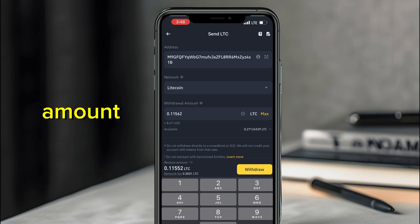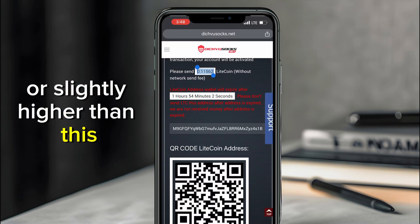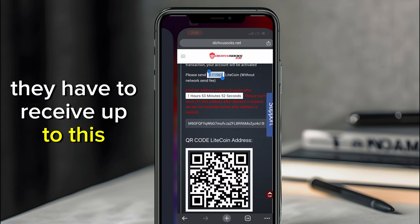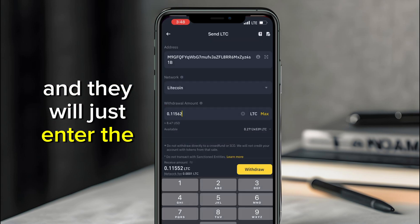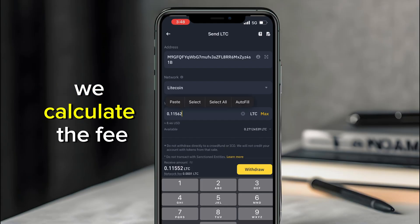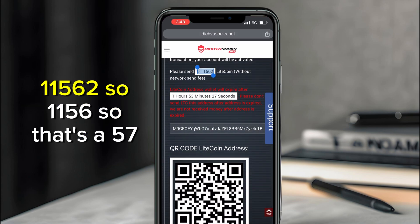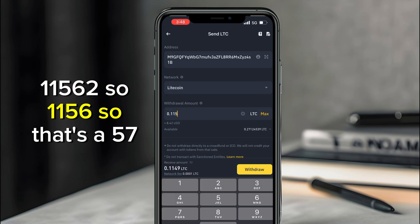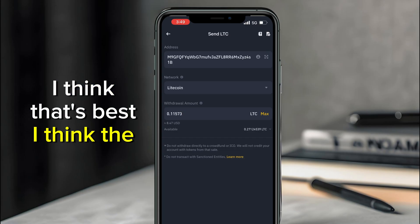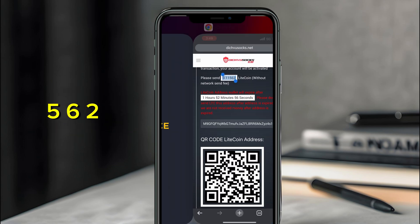Note that the receiving amount shown will be less than what you enter because of the transaction fee. The amount that Dishfu Socks receives must be equal to or slightly higher than 0.11562. A lot of people make the mistake of just entering the exact amount without accounting for the fee. Factor in the fee so the received amount meets the requirement. I adjusted to 0.11563 — with a fee of around 0.001, we should be good to go. Click Withdraw and confirm.